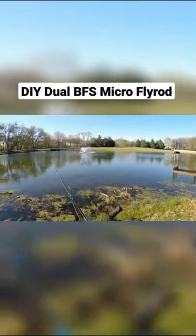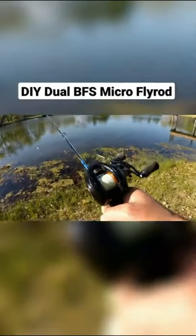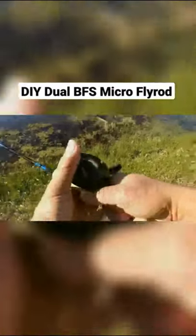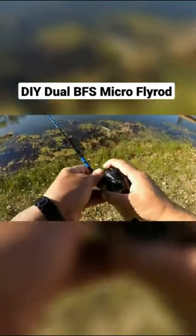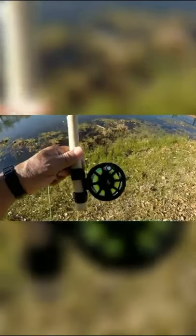Looks like it's going to be bluegill this round, so we're going to shift our DIY dual setup here and make it a fly rod. All right, we got it on. We just got to put the line through and be ready to go here shortly.